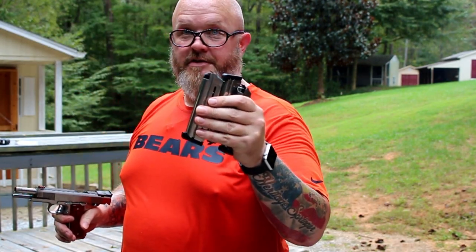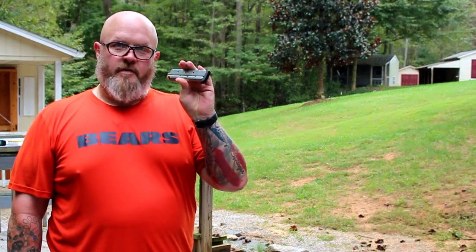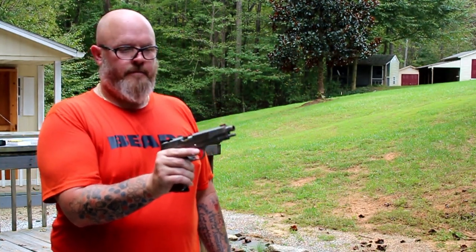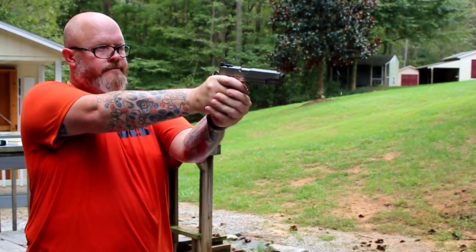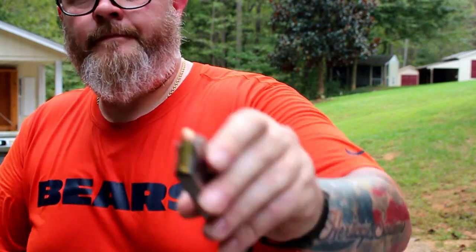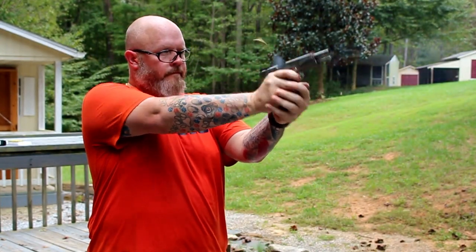Alright, those are the three magazines I just had issues with — I'm only loading these right now. So the first one we're gonna run is the Dan Wesson. This is the one that was stripping off the last round trying to double-feed, so we'll see if this is gonna happen again. And there it is — same problem. Next up, the Wilson Combat magazine.